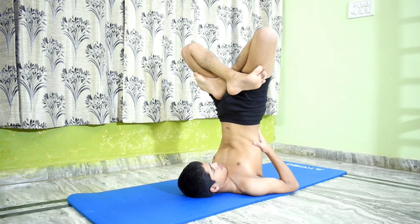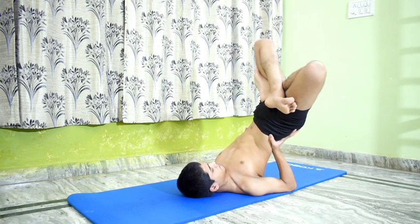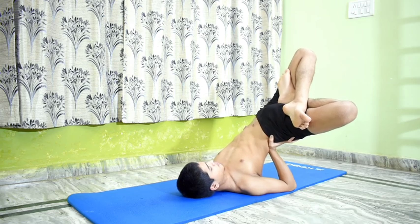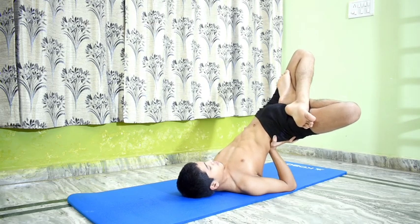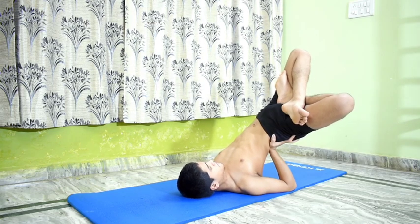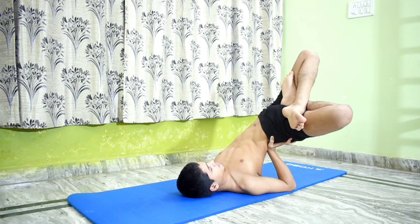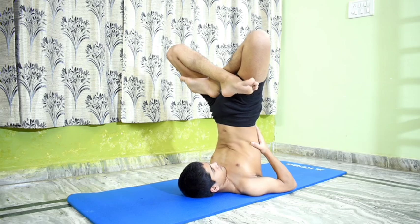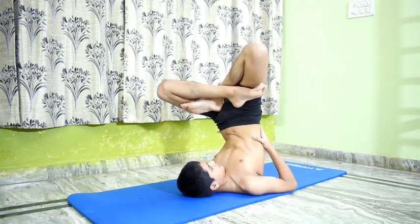To increase the stretch, perform the pose by giving the trunk a lateral twist following the techniques of Parshva Sarvangasana. This pose is called Parshva Urdhva Padmasana in Sarvangasana. Stay in this pose for 10 to 15 seconds with normal and even breathing. Exhale, come back to Urdhva Padmasana and rest for a while, then perform on the other side for the same length of time.